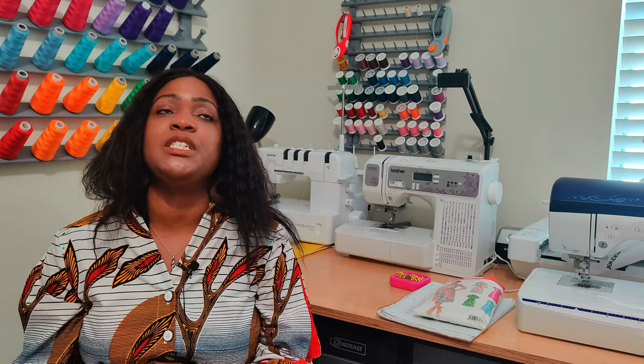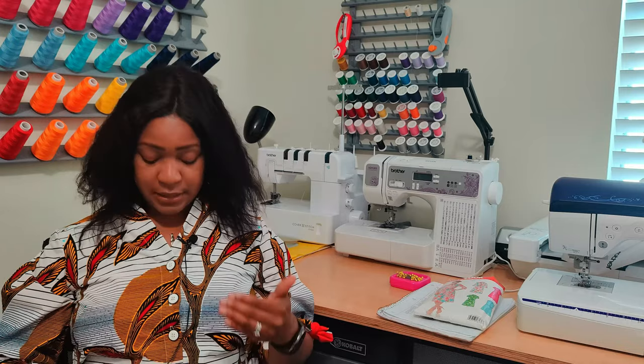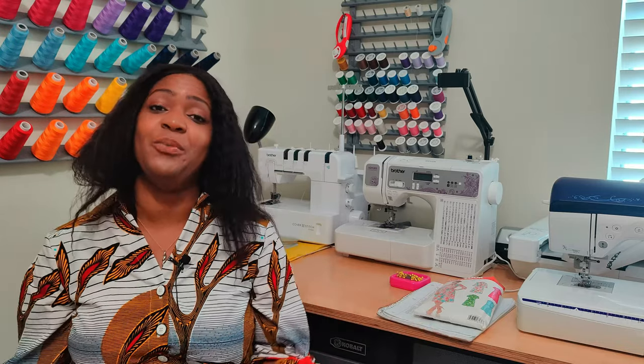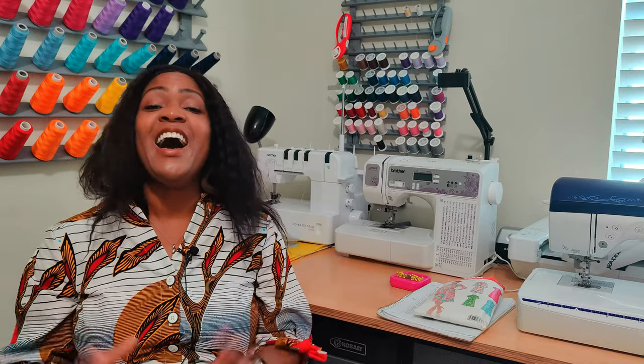The notions used for this pattern are a pack of quarter-inch wide elastic and four half-inch buttons. I used three-quarter-inch buttons simply because I wanted to use the buttons that were in my stash, and it worked perfectly. I think it looks amazing.